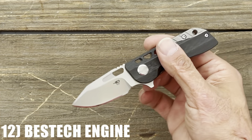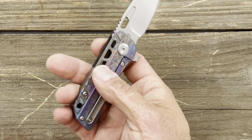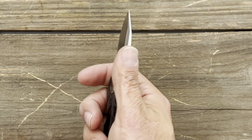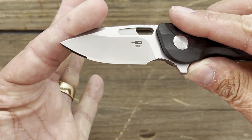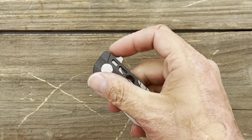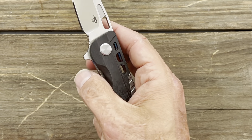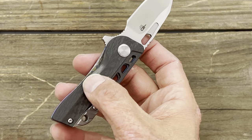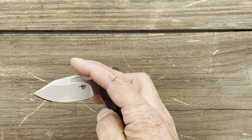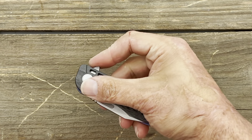Number 12 is the Best Tech Engine in S35VN with carbon fiber scales and titanium — with their Spectro. Another little big knife where I can get a four-finger grip. Wicked sharp edge on this one. This knife would have been higher on the list, but from factory the show-side scale comes flush with the lock side, making the lock somewhat hard to access. I milled out a section so I can get to the lock bar much easier — that's why it's a bit further down.